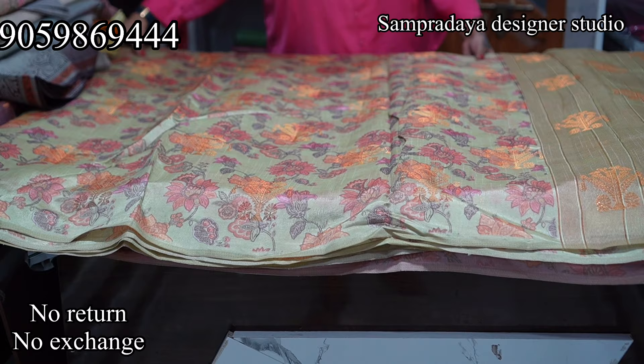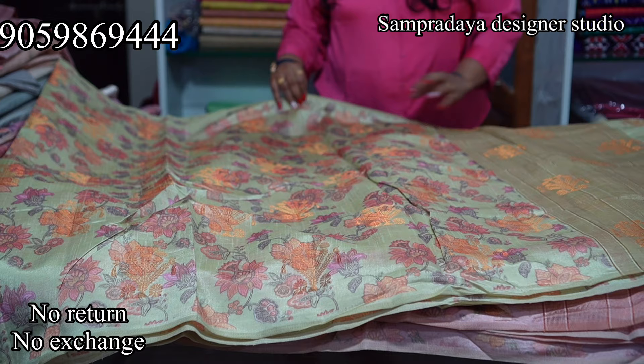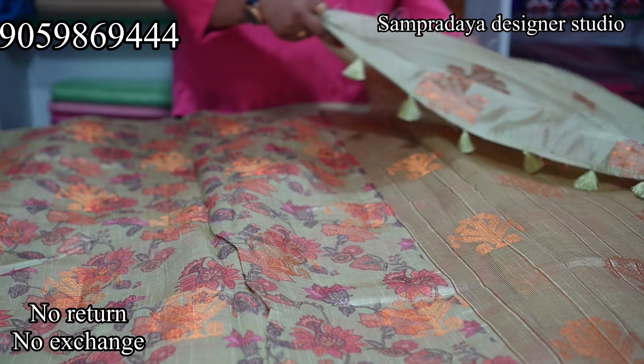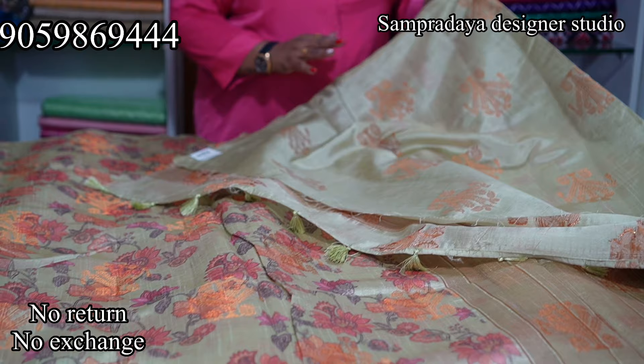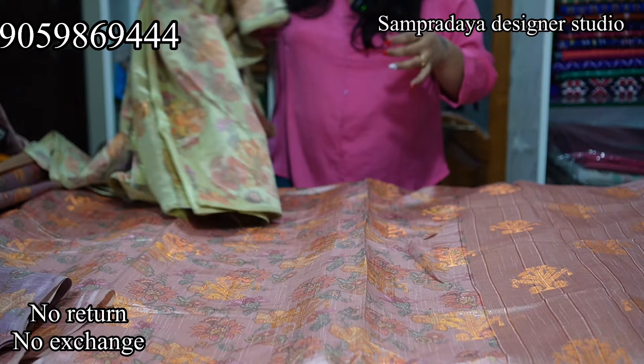We have very beautiful pieces coming up — don't skip the video, watch it till the end. Next is a semi-tusser — very nice, soft fabric. It is a without-border style with digital print and zari weaving. The pallu has a variation with tassels and comes with a self-coloured blouse with booties. This is how the saree looks — very beautiful and apt. The price is Rs.2,600.